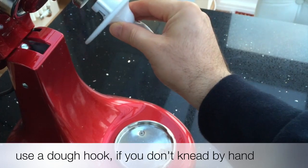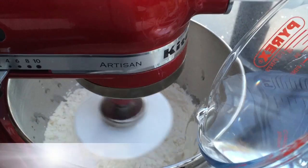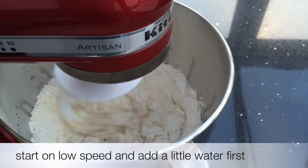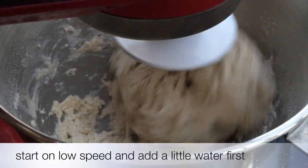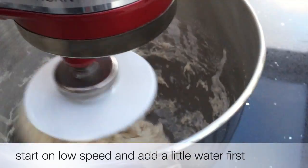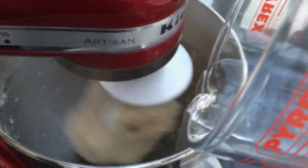Use the dough hook if you don't knead by hand. Start on low speed and add a little water first, then add the rest of the water.